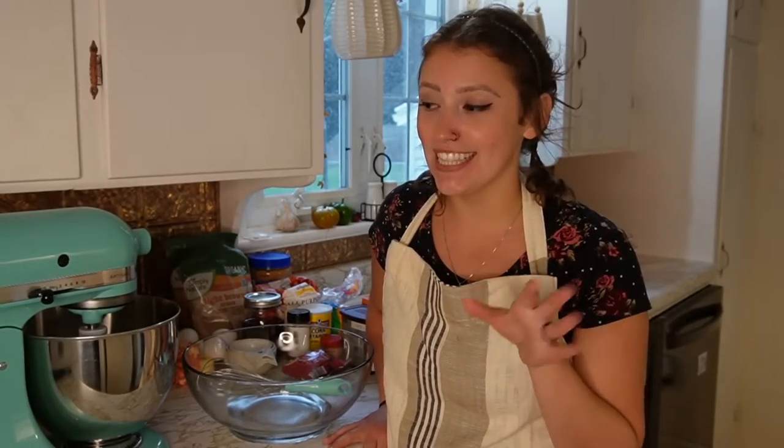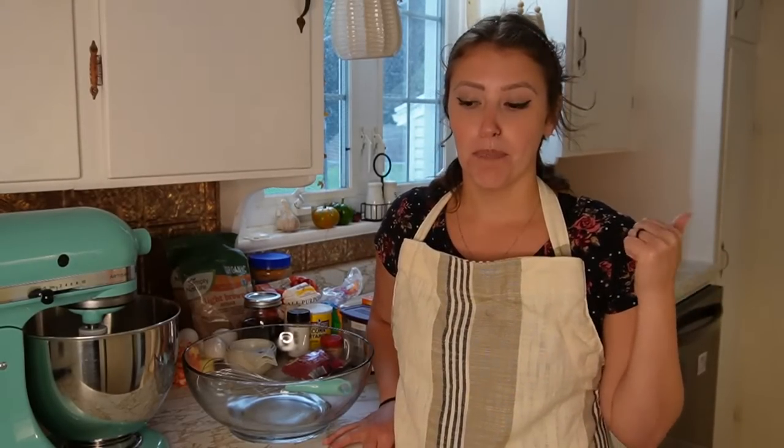Hello friends, welcome back to my kitchen. My name is Jay. If you have little ones who love cookies, if you have a husband who loves cookies, if you love cookies, this is the video for you. I love to keep cookie dough frozen down in my deep freeze. For lunches, I always pack myself and Tom just a little something sweet. Cookies fit the bill really well for us.